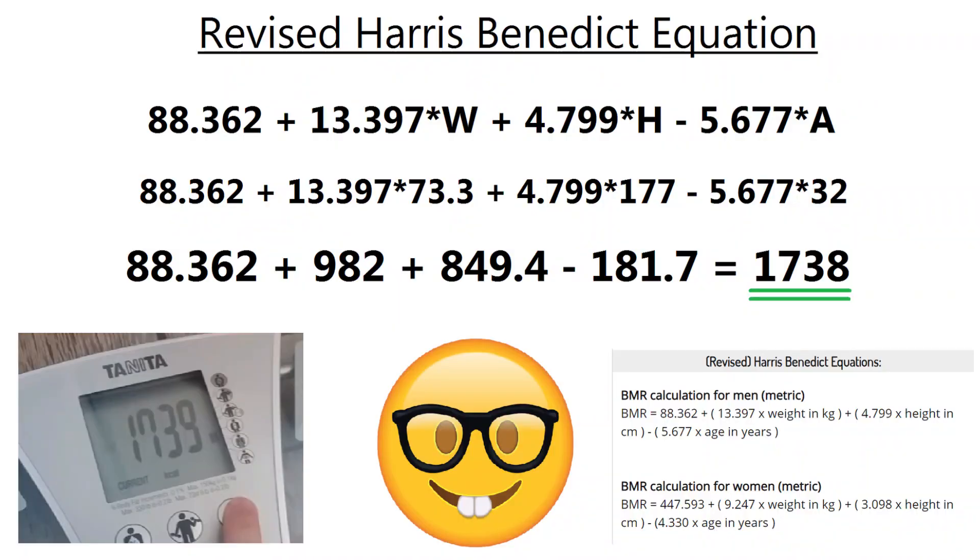There's an equation behind the scenes that works this out. If you look at the Harris-Benedict equation, where W is my weight in kilos, H is height in centimetres, and A is age in years, you get pretty close to what the scale is telling me.